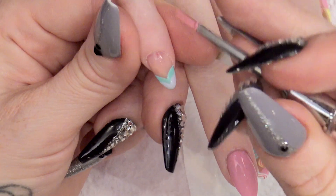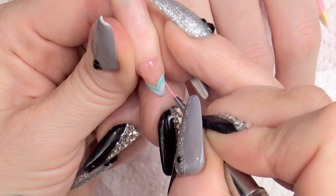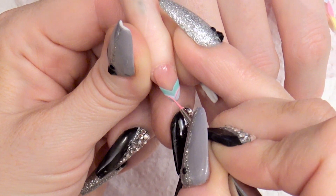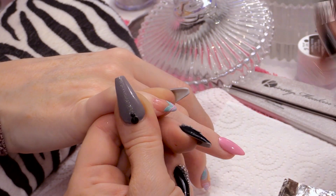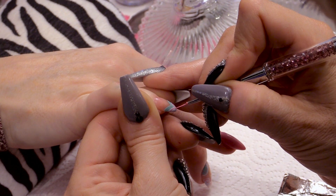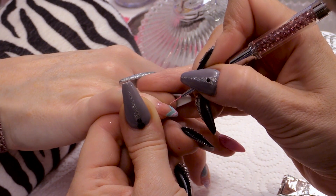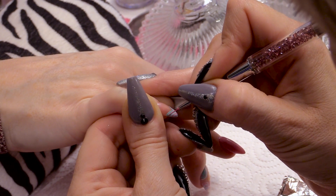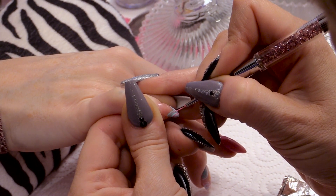With this one, all I'm going to do is do the little edge. This little finger — we're just using the same colours, we're not necessarily doing the actual sweets. We just want this little nail to flow with the design.